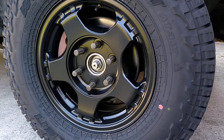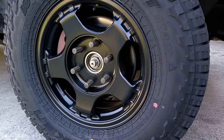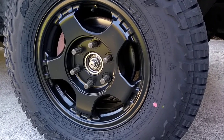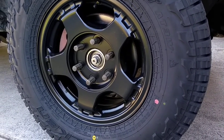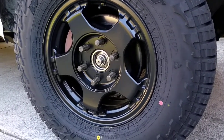I painted them with Rust-Oleum 2X. I was in the Marine Corps and this is just military tech — real easy to touch up. These wheels are going to take some abuse. Those lug nuts, which I will touch up, were on my Method wheels. I like that look.